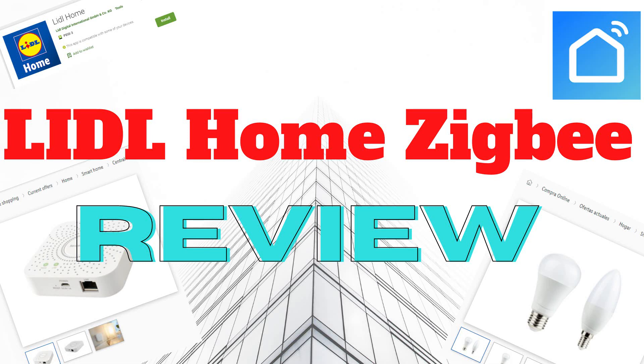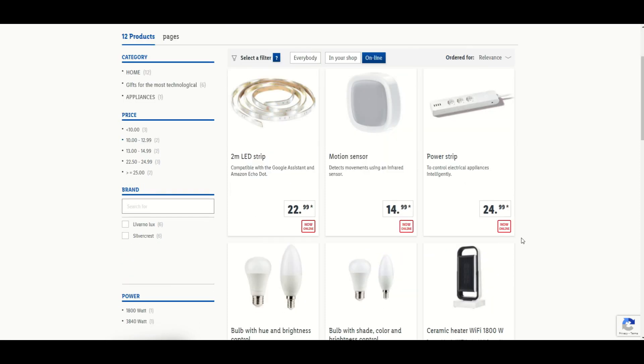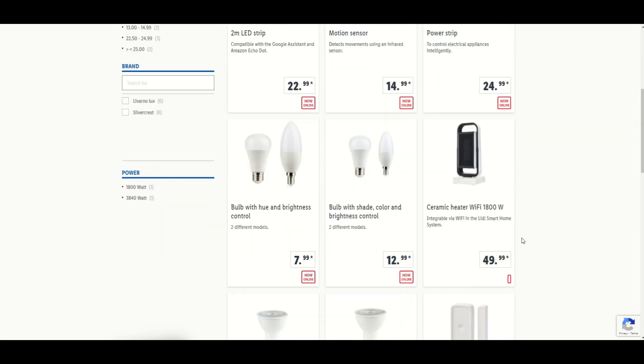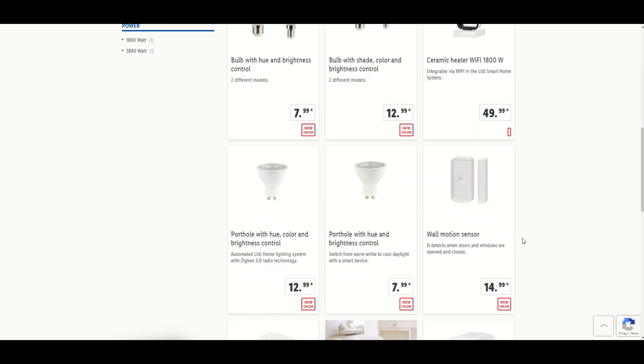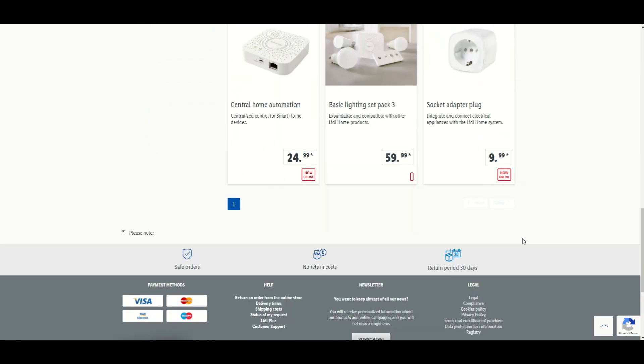In this video I'm going to talk about the new Lidl smart home devices that just came out last week. Lidl entered the smart home revolution with a number of Zigbee devices consisting of a Zigbee gateway, a door/window sensor, a motion sensor, a power strip, a smart plug, and various light bulbs.